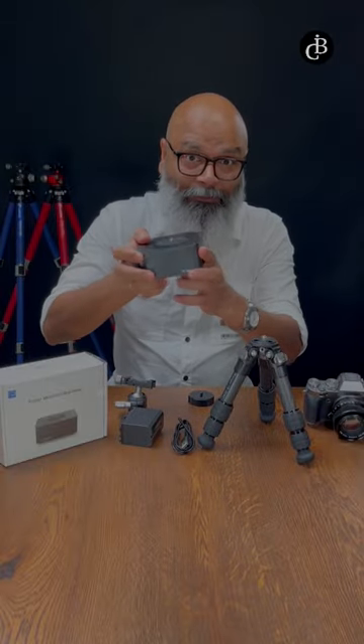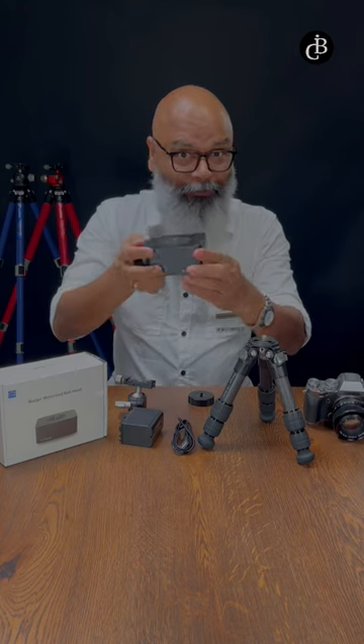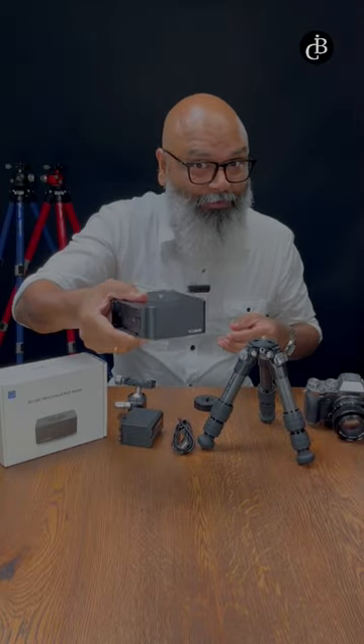Are you a big fan of panoramic pictures — a 360-degree pano, either photo or video? Here is the Burger from YC Onion. The operation is so simple, have a look.